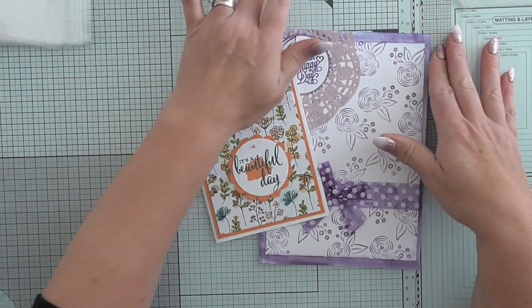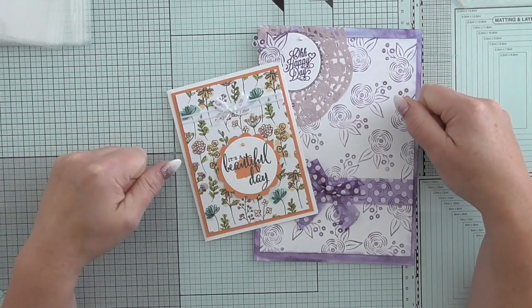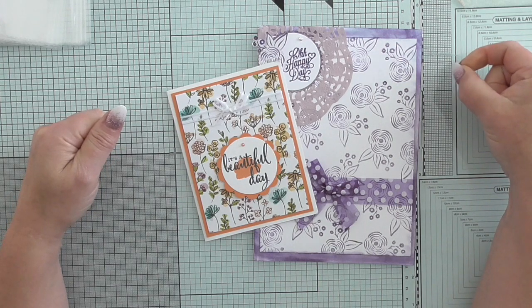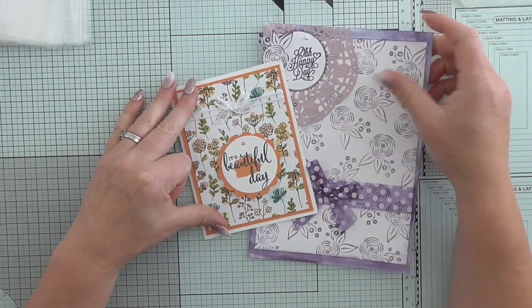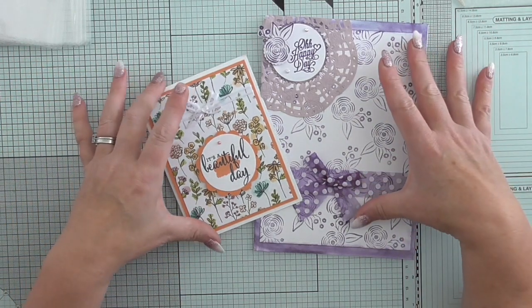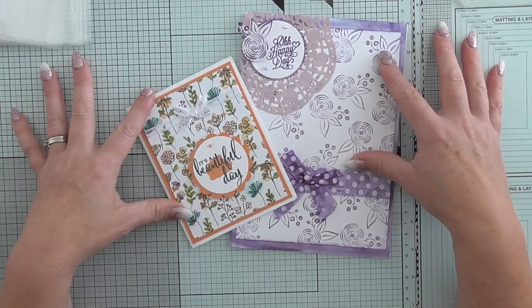If you want to take part in my card swap and haven't heard me mention it before — basically you can go to my blog, on my contact page my address is there, and if you want to you can send me a handmade card. That's all you have to send. I did get a lovely package yesterday with chocolate in it, which was lush, and another lady sent me some chocolate too — so don't send any more chocolate! All you have to do is send a card and I will show it on my YouTube and share it on my blog.